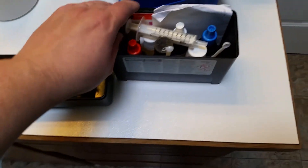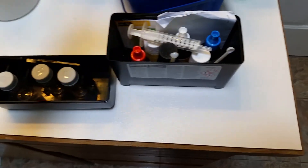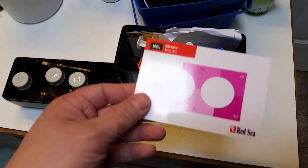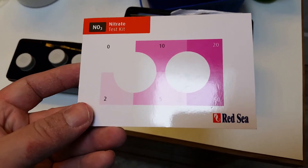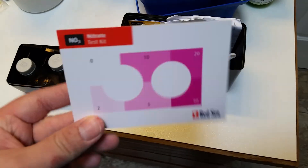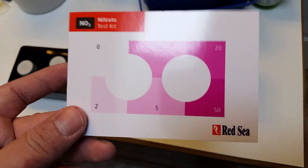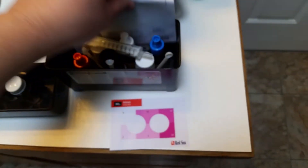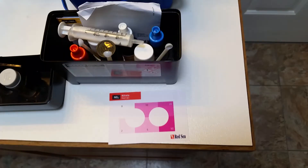As somebody else on the internet pointed out, it's a huge advantage over some of the other test kits, namely API. The color cards that come with it are individual and separate from the instruction manual, so you don't have to worry about getting them wet. They're also waterproof, so if you get a little splash on them, it's not going to be a big deal — whereas with other kits, you can end up with a manual or paper that gets damaged, which can cause problems over time because you no longer have a valid color chart.